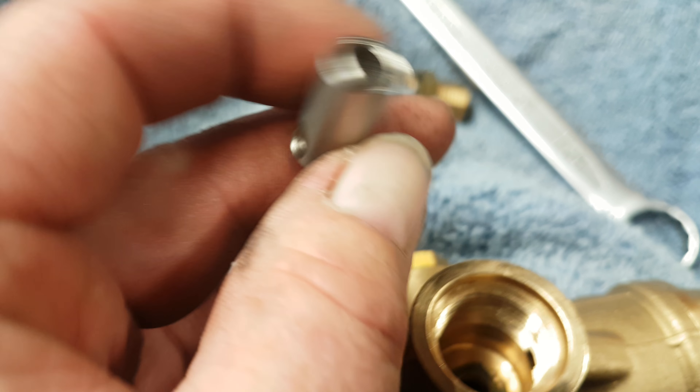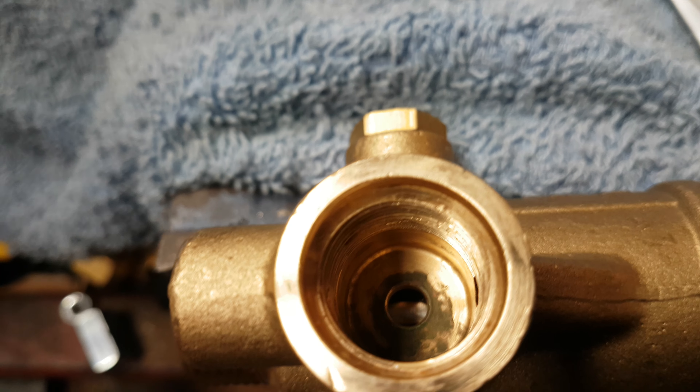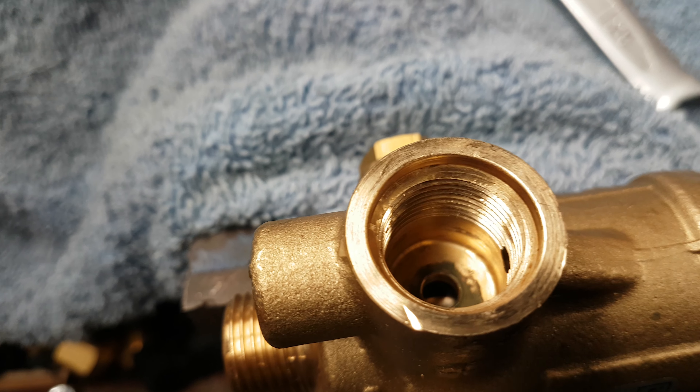Now you can see that hole. All it takes is for a bit of dirt to get stuck in that hole and it can cause the machine to surge and over-pressure. You look down inside there — that sits down inside the outlet side of the unloader.